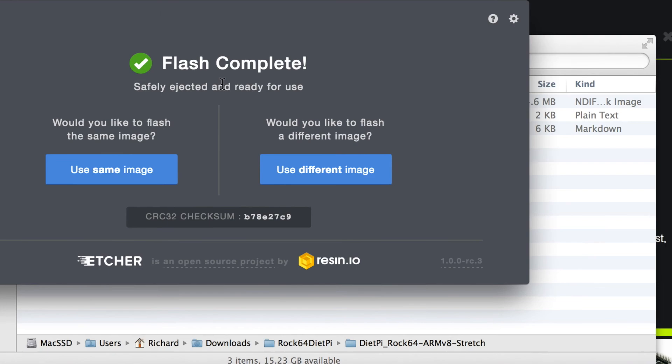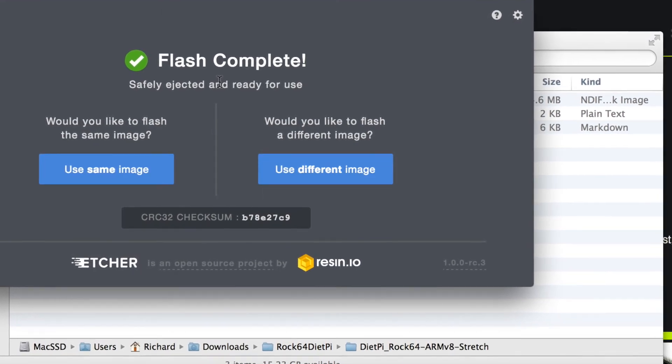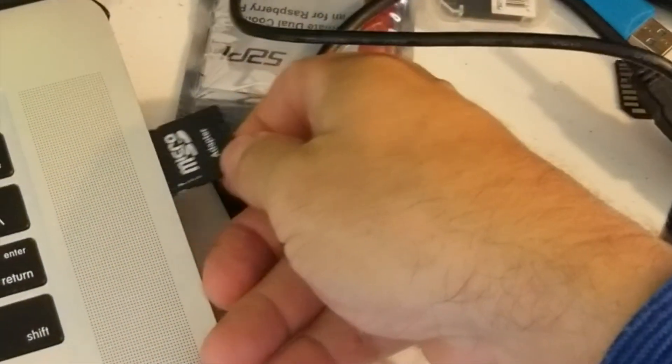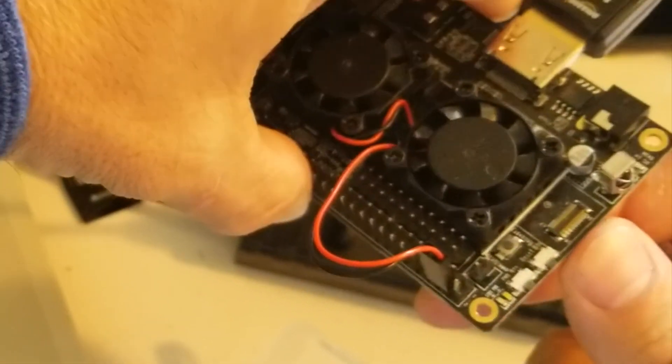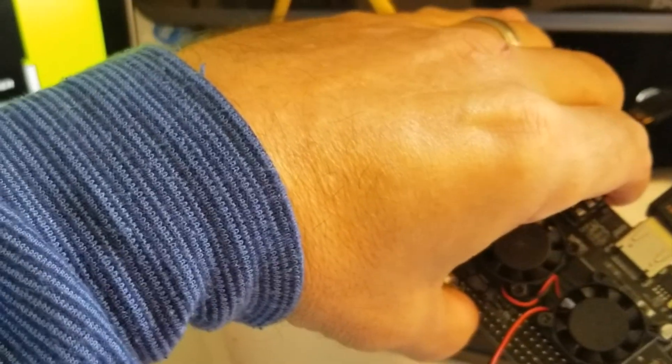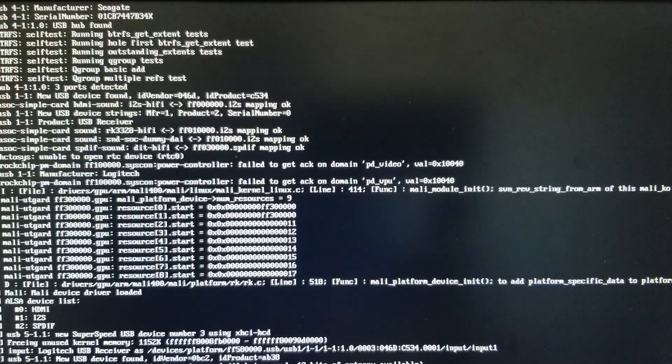The flash is complete. We'll pull the micro SD card out of the slot and insert it into the Rock64 with those cooling fans on it. Plug the power in, get those fans spinning, get the thing powered up. When the screen boots, eventually it will come up to a login. Your login is going to be root and the password is dietpi. So root is the username and dietpi is the password.